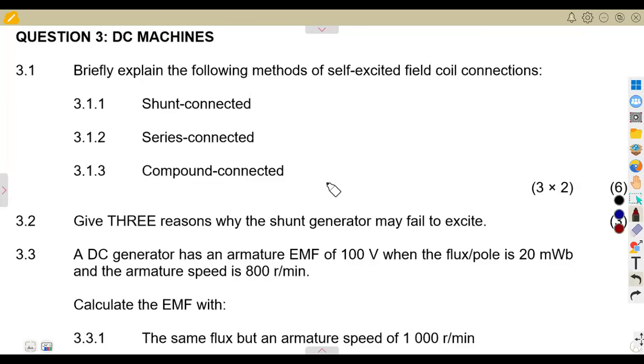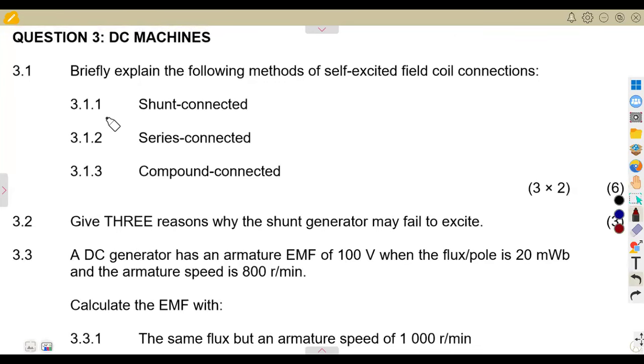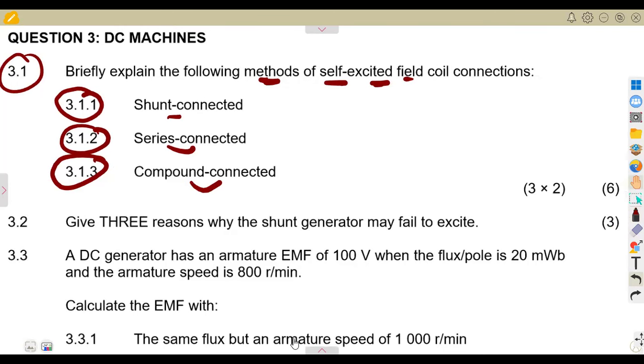Welcome back to Medzone African Motifs. We are still on our electro techniques, working on our revisions, and this is our DC machines. We are given the first part to consider which is the theory part — question 3.1: briefly explain the following methods of self-excited field coil connections. You need to explain what is happening in each of these methods.